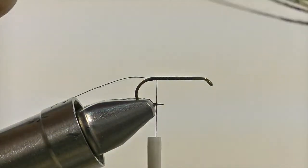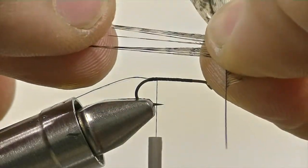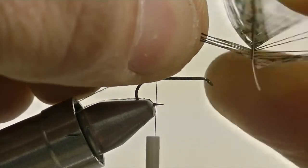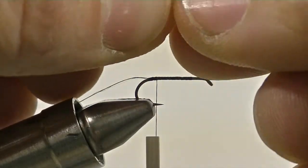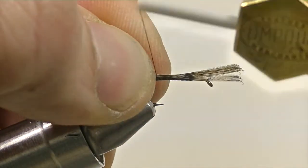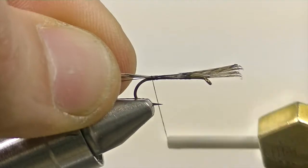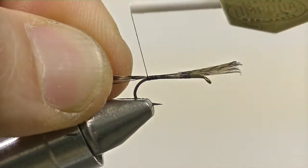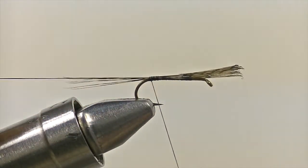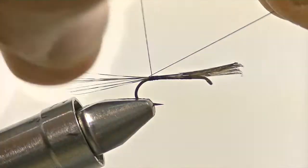The tailing material itself is going to be made out of Coque de Leon. We're only going to tear off about 6 fibers or so, so that we keep our tail nice and sparse. Secure those fibers down right at the bend of the hook with just a few wraps of thread. Once that's nice and secure, bring up that tag in through the tail fibers to kind of split them apart.